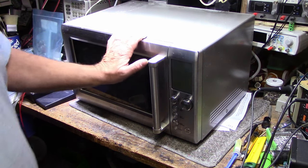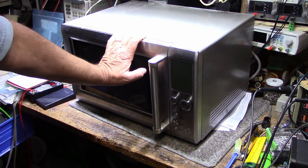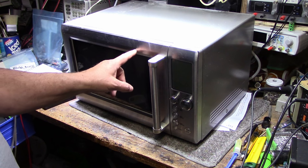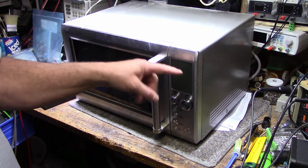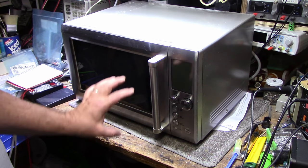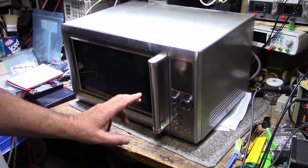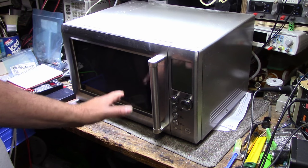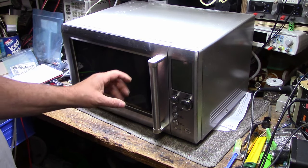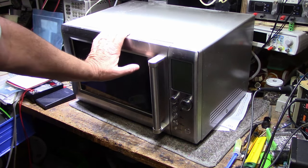Hey, welcome back, good to see you again, hope you're all well. Thanks for joining the channel. Today on my bench I have a broken microwave — this is my own. I purchased it on Amazon in 2017, so that makes it six years old, and it was working flawlessly up until today, when I put something in, pushed the button, and it made a really loud humming noise. That's not normal. I shut it off right away, tried it a couple more times — same loud humming noise, like there's a short inside or the transformer is really struggling.